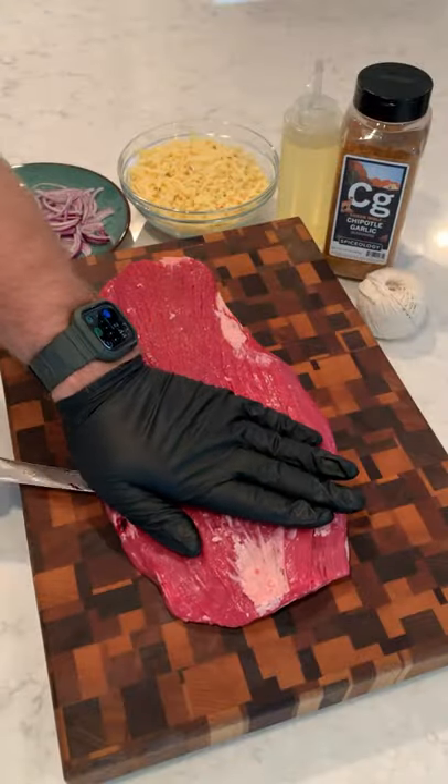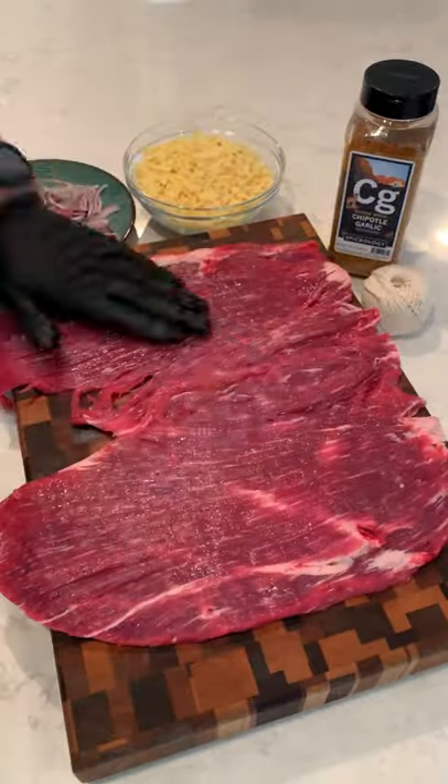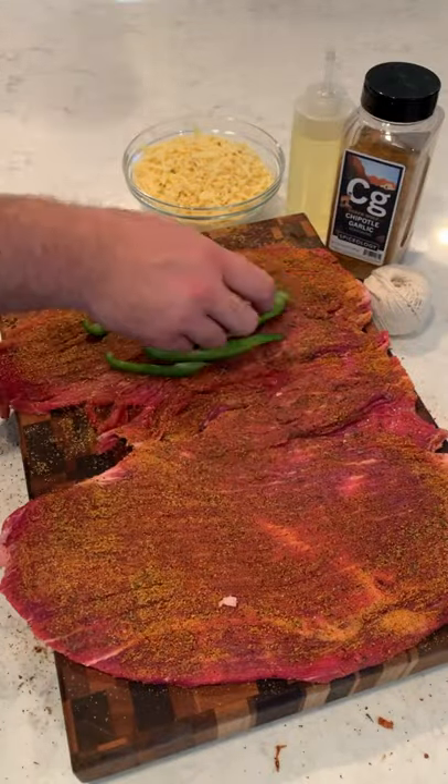Flank steak fajita pinwheels. Oh yeah, let's do this. We're gonna start by butterflying open our flank steak into two even sides, lathering it with some canola oil and seasoning it with my Chipotle garlic seasoning.